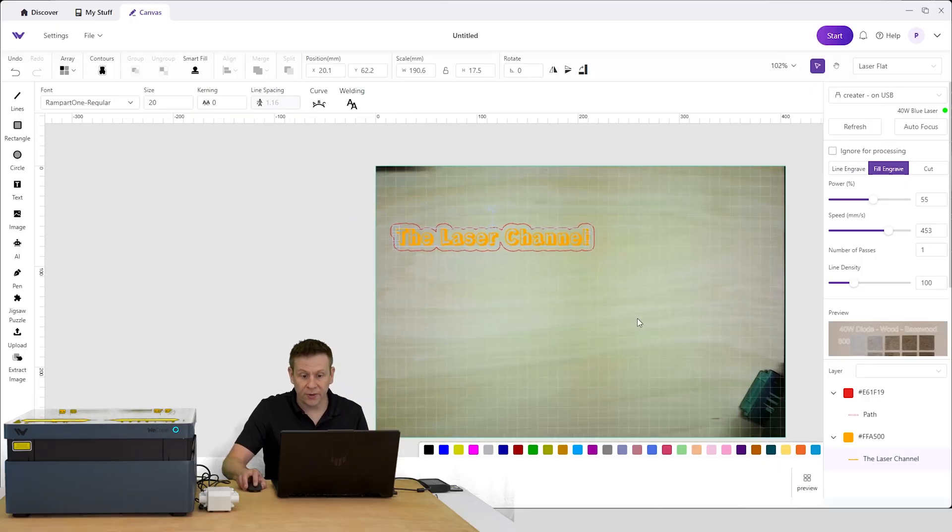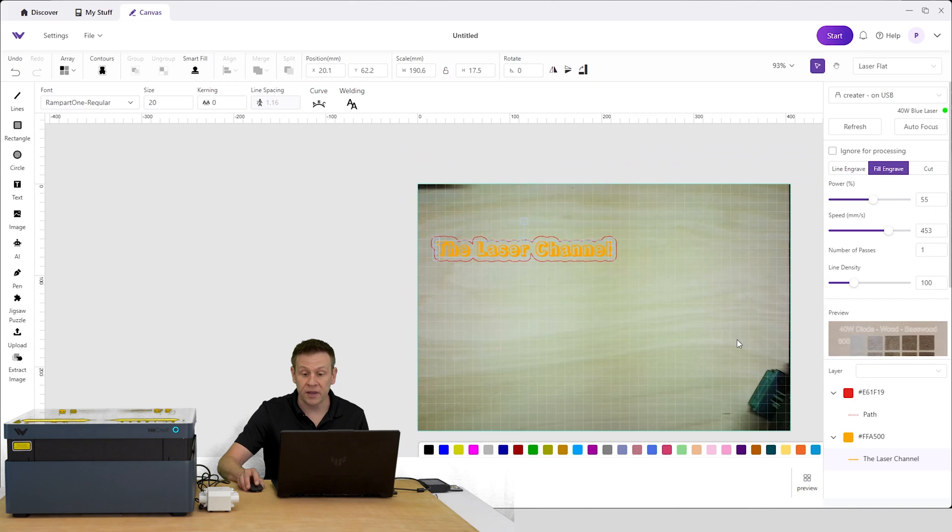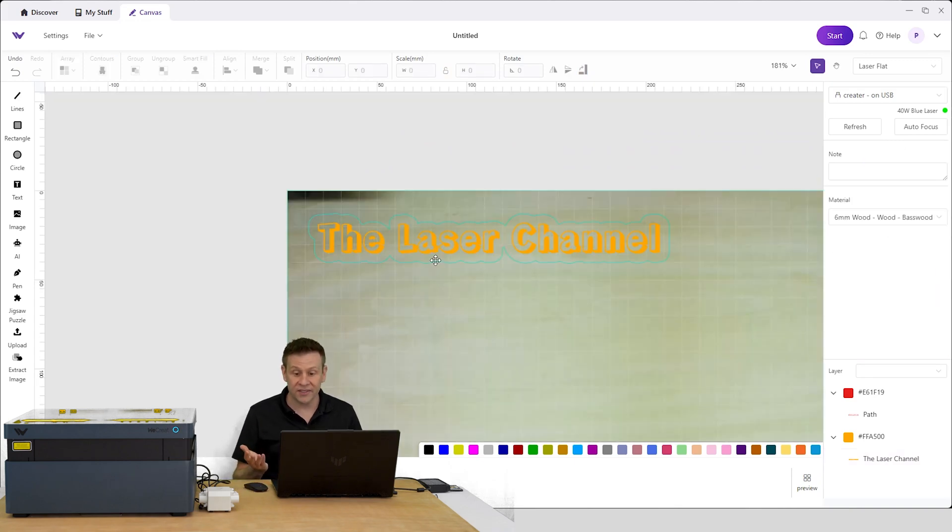Zooming back out, we can see that not only did the Vision Laser Machine automatically focus down to the wood material placed inside, it also automatically took a calibrated photo of the work material. Now I have a good graphic representation of where my project will land on the material. It's just that easy — I hit the start button and let the machine do all the work.